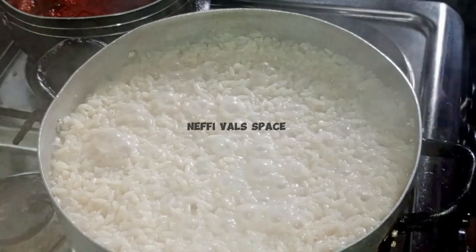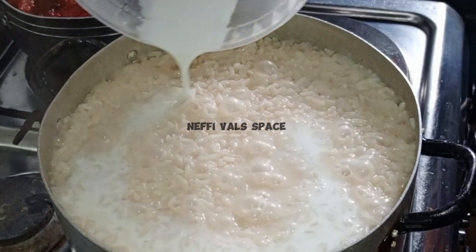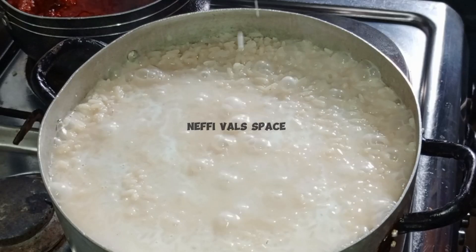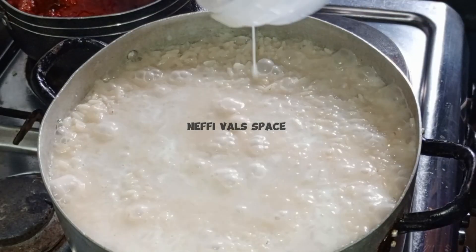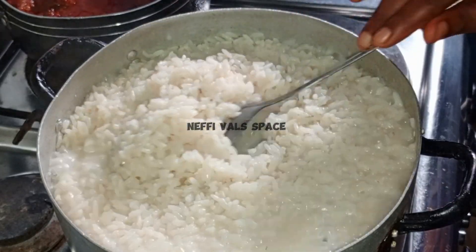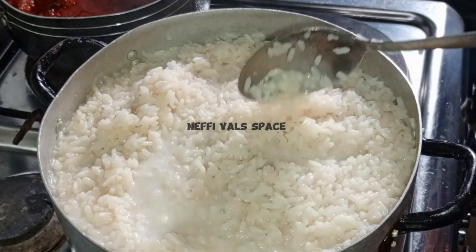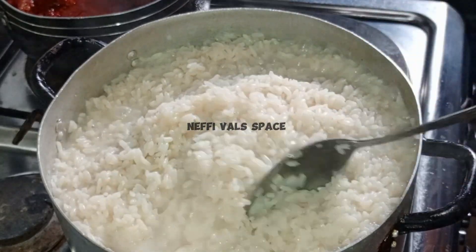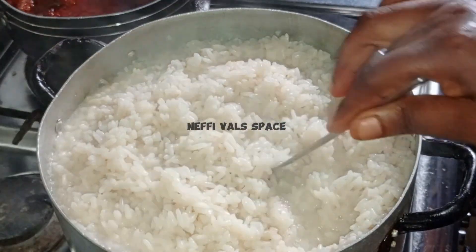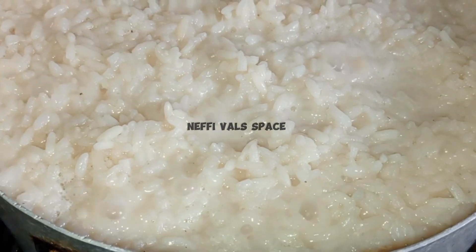Guys, look at that — see creamy coconut rice! Here I'm just adding the last milk to the coconut rice so that it can be a little bit creamier than it was looking before. Oh God, this rice! I love this creamy coconut rice because the taste is the difference — the difference is in the taste.